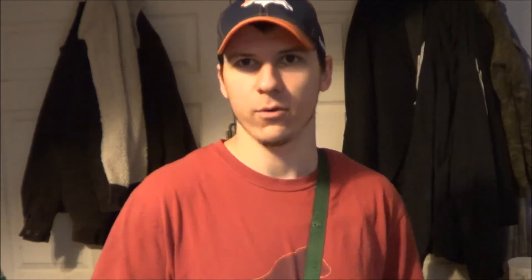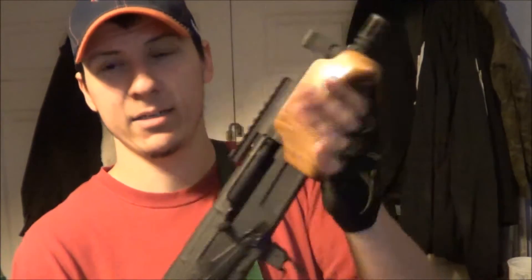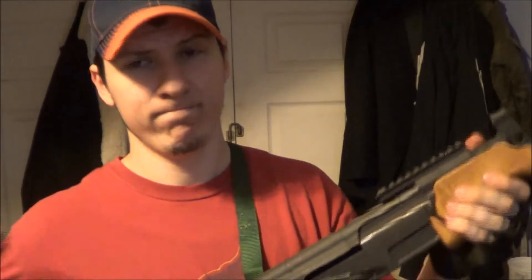The ammo I was using was Tula ammo — steel case, 122 grain full metal jacket, just the cheap stuff because I got it for real cheap. The first 10 rounds were alright, but every now and then the bolt would come back and I'd get a hammer lock-up — it would do just that and I'd have to clear it. But the last 50-60 rounds out of the 200 ran pretty good.